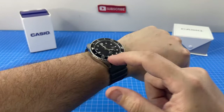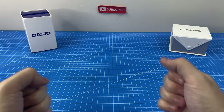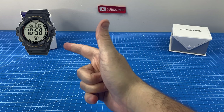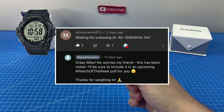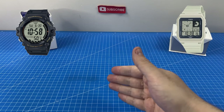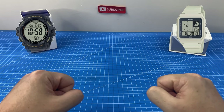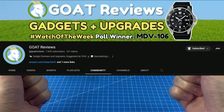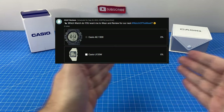Just before we get into modding the Juro, the Watch of the Week community poll is now open. On the left we have the AE1500, a great Casio watch which has just been re-recommended by a viewer, and on the right we have the LF20W, which I have quite the story to tell you about how I acquired it. To cast your vote, head over to the GOAT Reviews YouTube profile, click on the community tab, and there you'll see the poll.